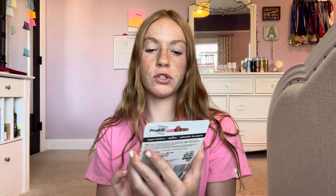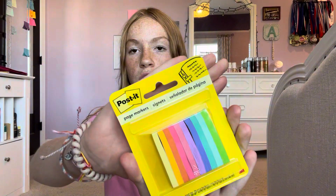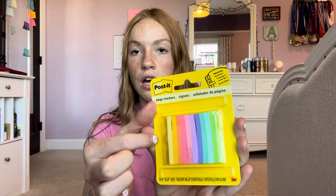I also got these Post-it note page markers, which come in a ton of different colors. I'm excited to use these this year — I want to get more into marking pages and quotes, and stay on task so I can pass all my classes and exams.